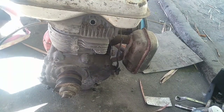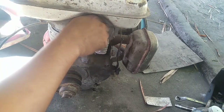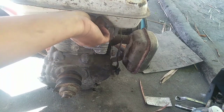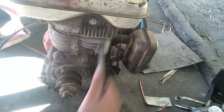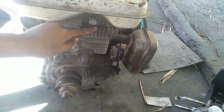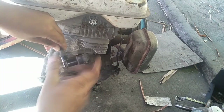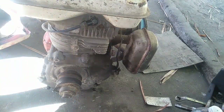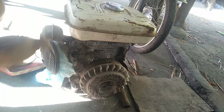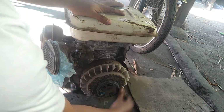Ito guys, kahit ito ay generator, binubuo pa rin ito ng 4-stroke cycle. Yung sinasabi ko nga sa inyo na intake, exhaust, power, compression. At kung wala po ang isa, hindi po mabubuo ang 4-stroke. Ang nawawala po dito ay power. Siyempre guys, kung 4-stroke po yung inyong motor, at walang power, hindi na po buo yung inyong 4-stroke — 3-stroke na po yun. At ito guys, nabuo na yung 4-stroke — kailangan buo yung kumpleto, yung apat: intake, exhaust, power, compression.